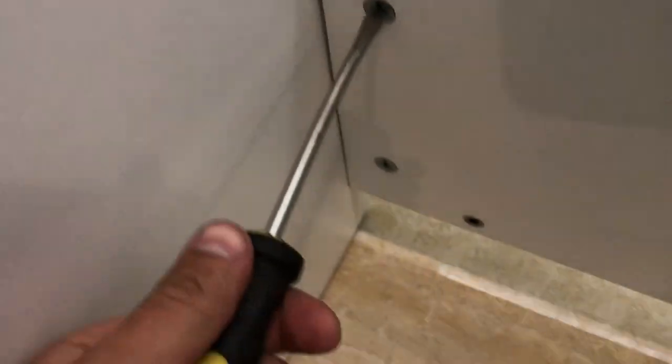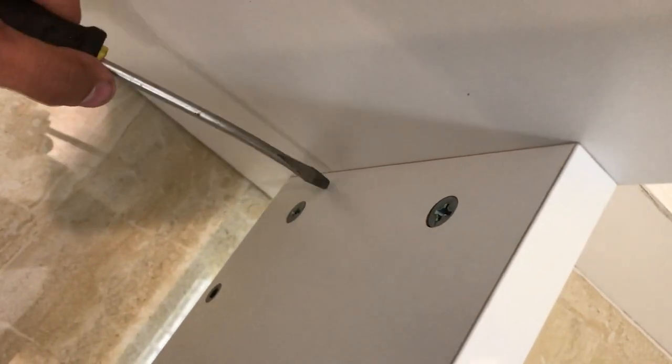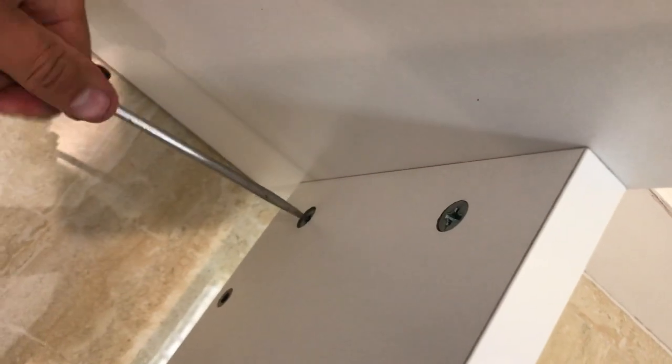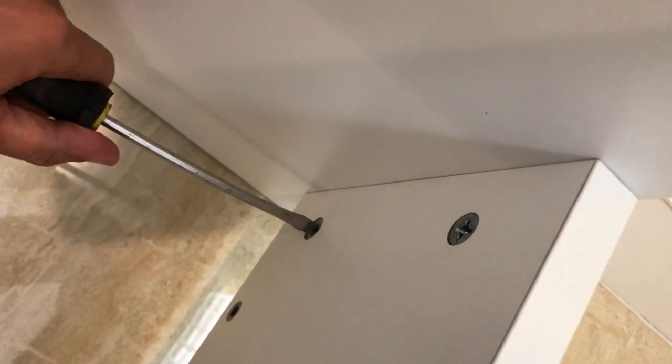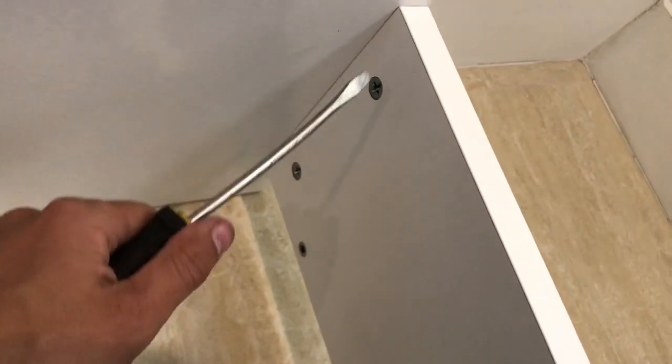Same on this side — see how there's a gap there now? See how tight that got? That said, don't over-tighten these, because if you over-tighten them, they will break.